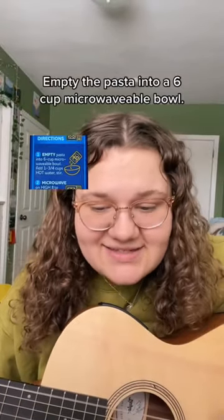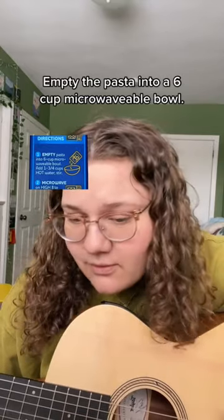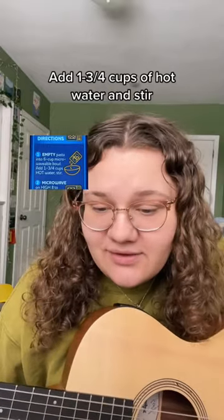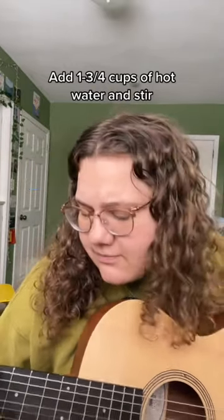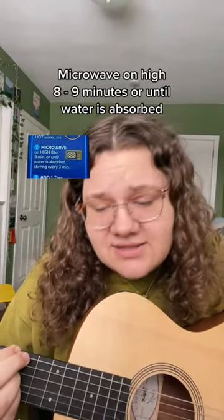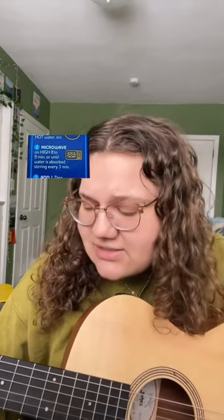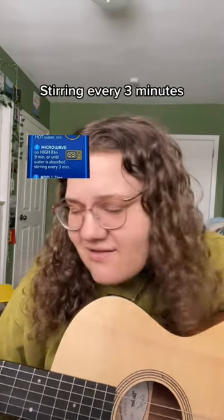Empty the pasta into a six-cup microwavable bowl. Add one and three-quarter cups of hot water and stir. Microwave on high for up to nine minutes or until water is absorbed, stirring every three minutes.